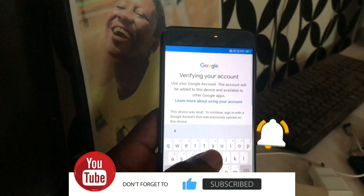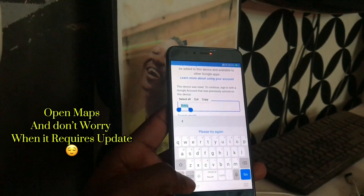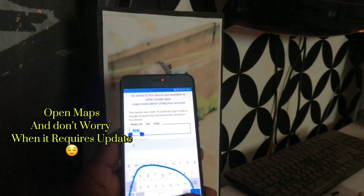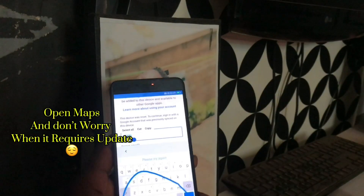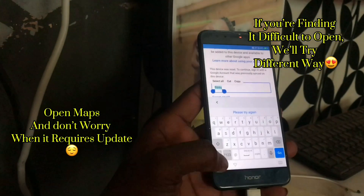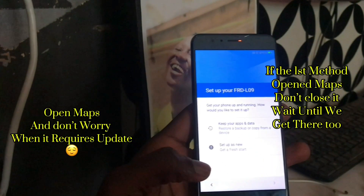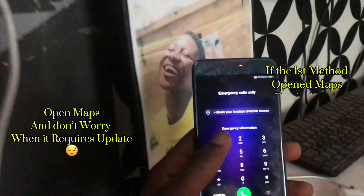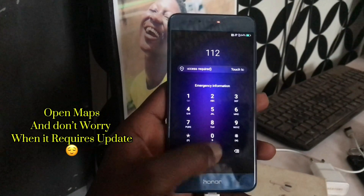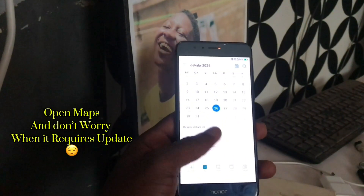Right now what we have to do is find the open maps. If you find it difficult to open, don't worry — go back and click on emergency phone. Immediately call and then press 4444, then it will go into the calendar. Tap on the calendar.